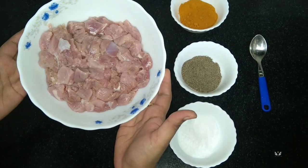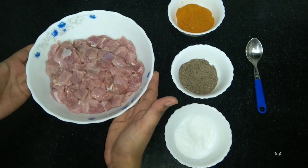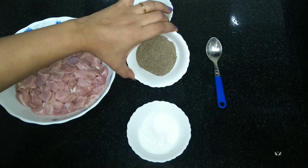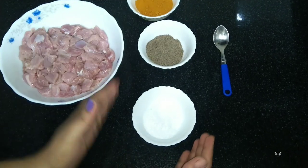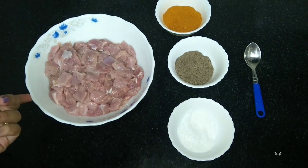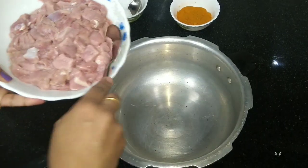For preparing beef cutlet I have taken half kg of beef, along with turmeric powder, pepper powder, and salt. Adding all these ingredients, I'm going to cook the beef.